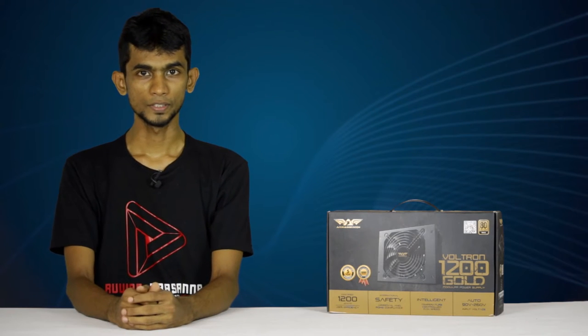Hello, welcome to the video of Powerful Power Supply. This is the Armageddon Voltron 1200W Power Supply.